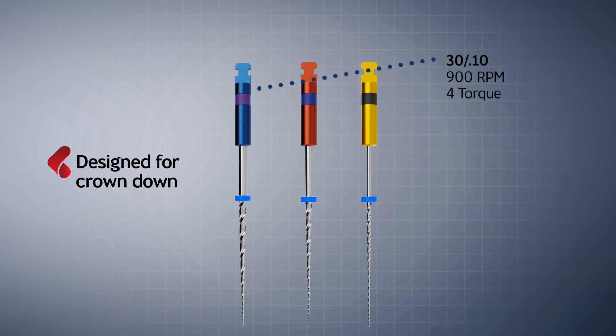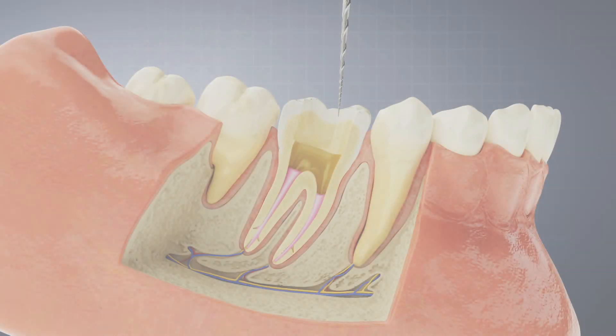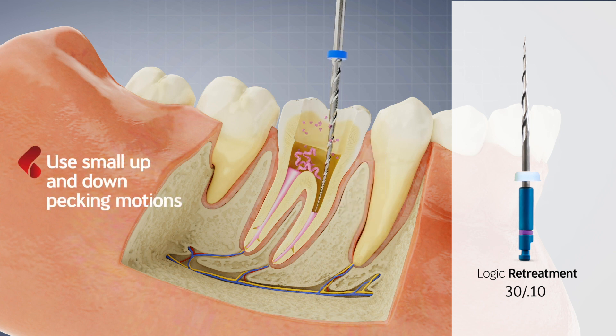Beginning with a 3010, moving to the 2508, and then finishing with a 2006. Once access to the canal has been achieved, begin the procedure with the 3010, following the canal shape and penetrating the gutta percha using small pecking motions toward the apex until you notice you have begun to remove dentin.